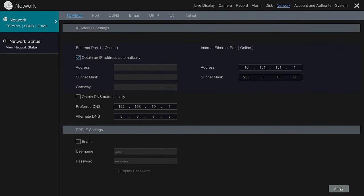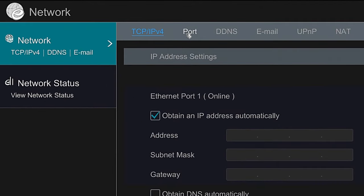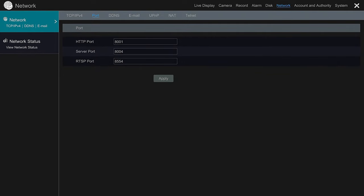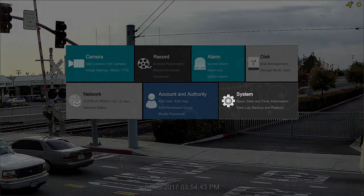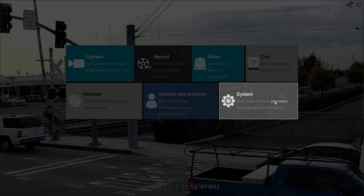Before you exit the menu, go to the top menu where it says Port, and copy these three ports. We're going to use them to do port forwarding in your router. Once you copy these three ports, you can exit the menu. Then under the System menu, click on Information.